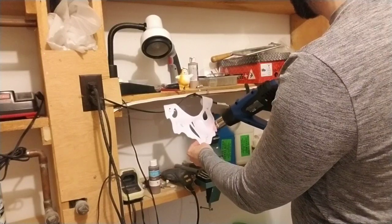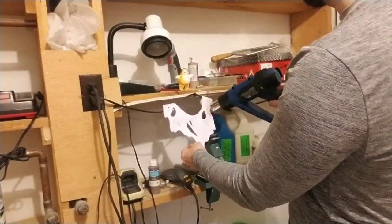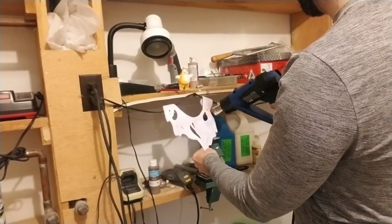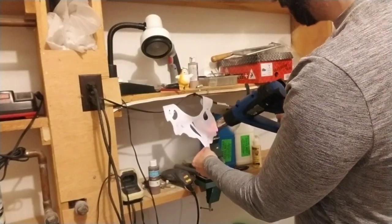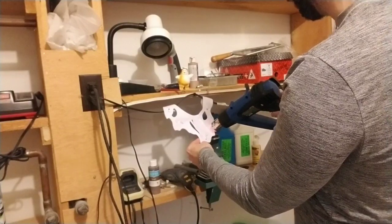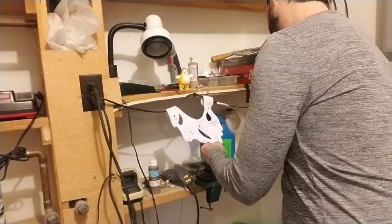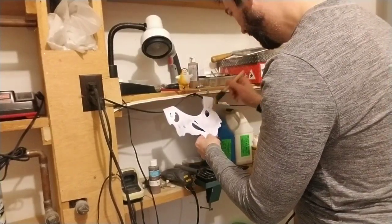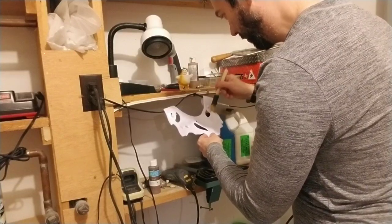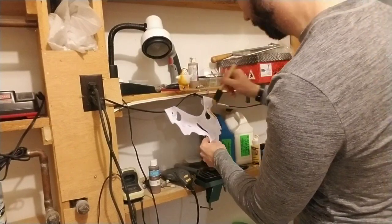I'll start at the side here because I'm left-handed. At first I thought maybe it would burn and look just like a marshmallow, but it didn't work that way. I don't know if this technique is really helping at all, but I'm doing it anyway. You kind of want it darker anywhere where there are holes.